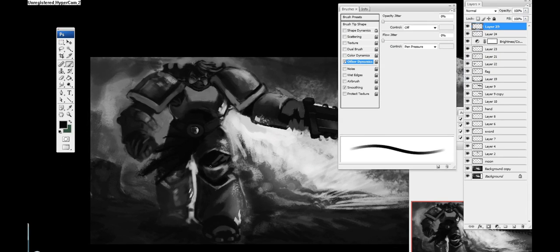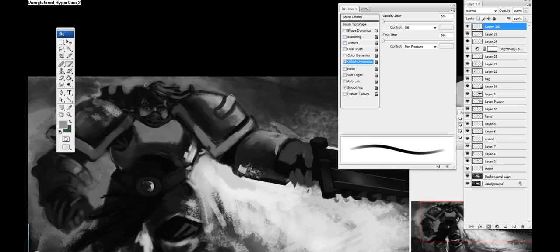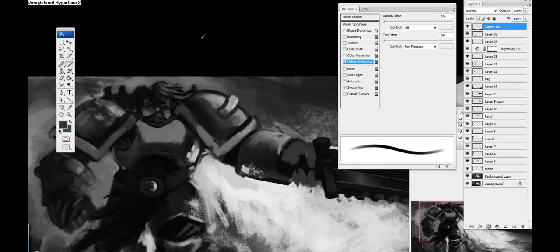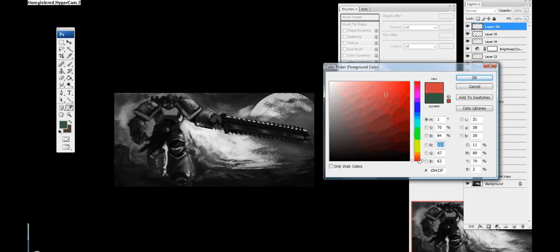Still going in and defining a little bit of his knee, and I'm trying to play with different armor designs — seeing what shapes or different sword elements I can make out of it.